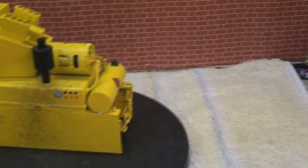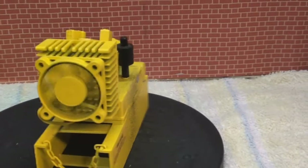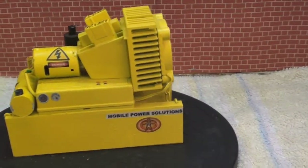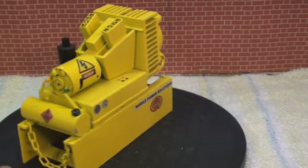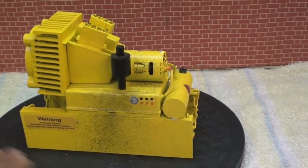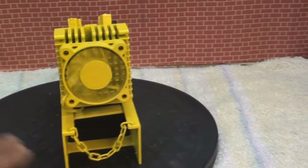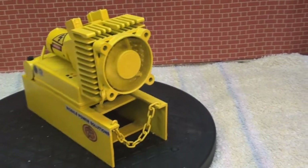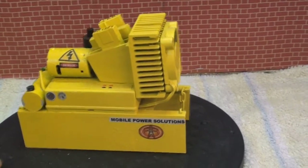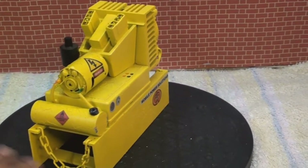I just wanted to show you a simple model generating plant I made for my RC construction diorama. It's just an example of how you can use things around the house to make something that simply adds life to your diorama. One of my RC hobbies is RC construction, and what's an RC construction site without a realistic generator?